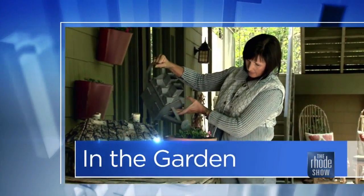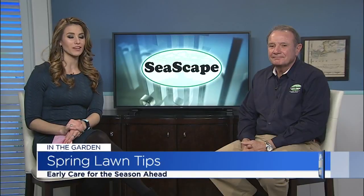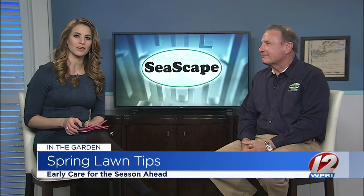In the garden this morning, it's a chilly day, but we know that spring has technically sprung, and now's the time many of us start to think about our lawns and bringing them back to life after winter's damage. Here to share some lawn care tips for spring is Jim Wilkinson, owner of Seascape. Welcome back, Jim. Thank you very much.